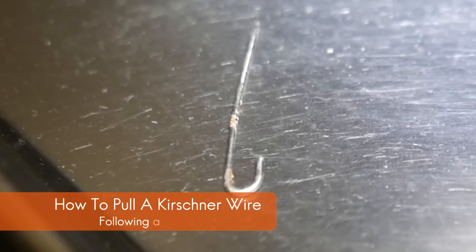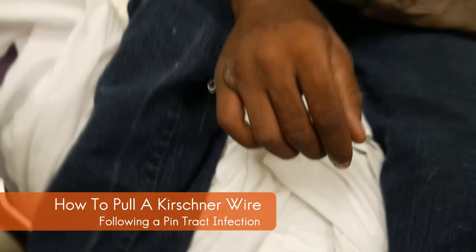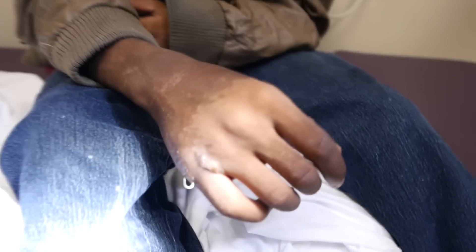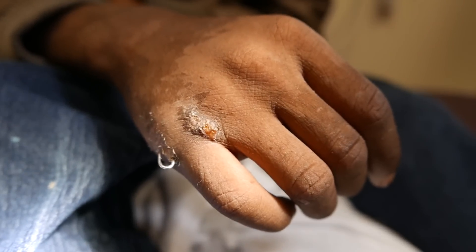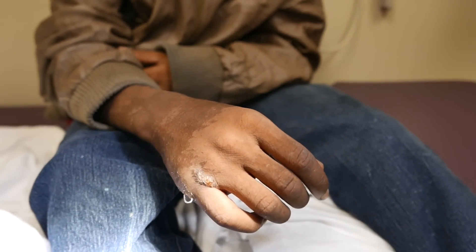We've got one pin that fell out and another one here with a pin track infection. These pins were probably put in about a month ago. Basically, the patient has been having pus draining out of both pins. While here in the ER, one of the pins was being expelled and actually came out.